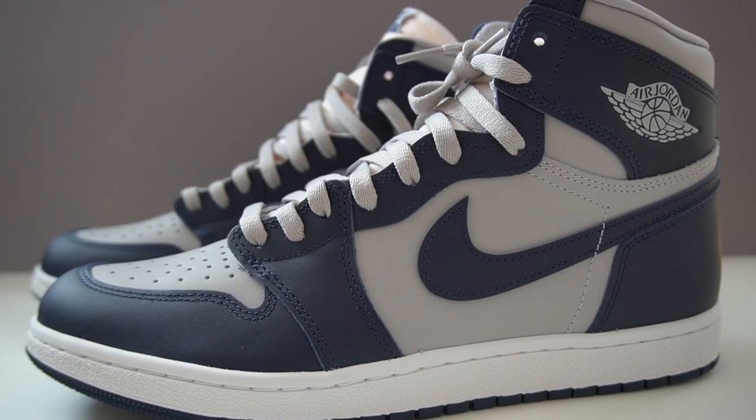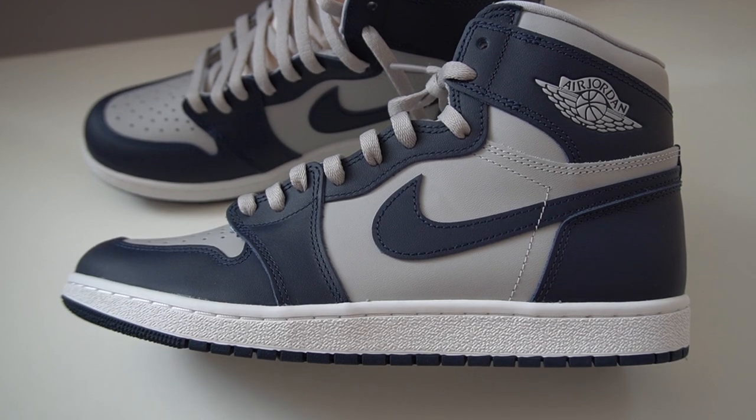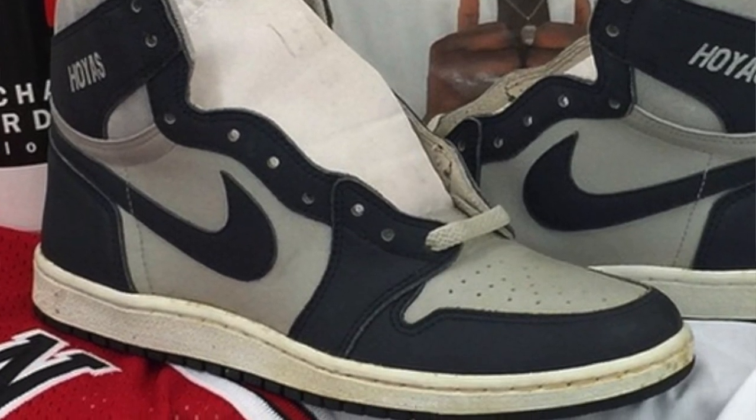The Jordan 1 Georgetowns — I've been waiting on this pair for a while. This was one of the first major leaks we saw for Jordan 1s dropping this year, and so far I've been a pretty big fan of this 85 model. Luckily I hit on a raffle for these — they did release about a month earlier here in Europe. The official North American release date is April 2nd, retailing for $200, which is a bit more expensive than regular Jordan 1s. The colorway — a very clean combination of gray and navy blue — was inspired by Georgetown University, and specifically by a sample pair of Jordan 1s from the 80s.